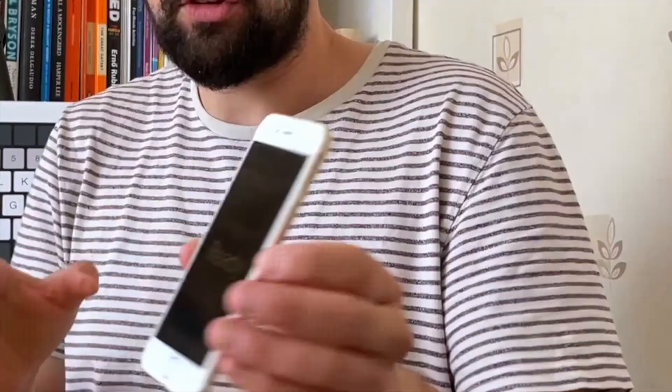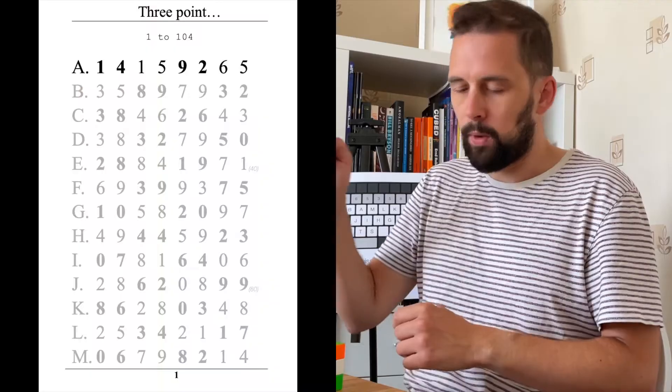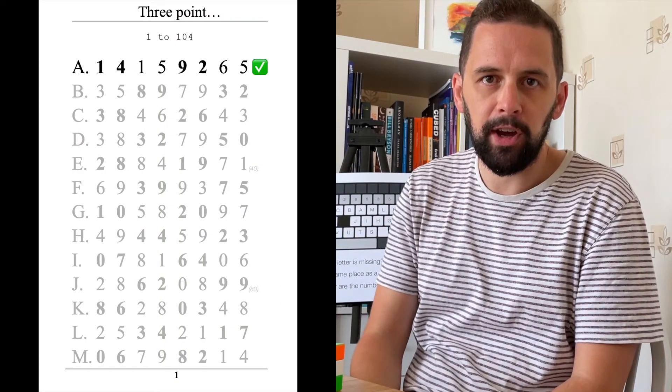Okay, let's try again with a new scramble this time: B2, D2, R2, D prime, L2, R prime. Three, two, one, go — Z... Actually, let me do pi first.